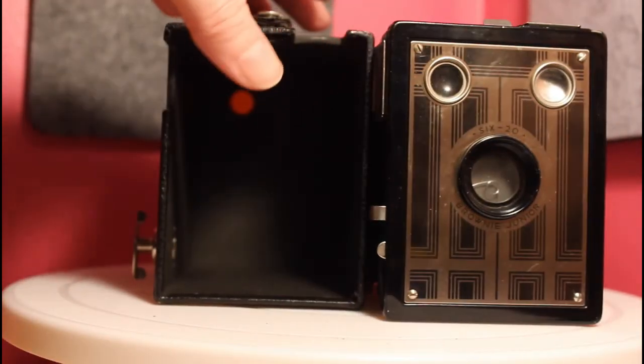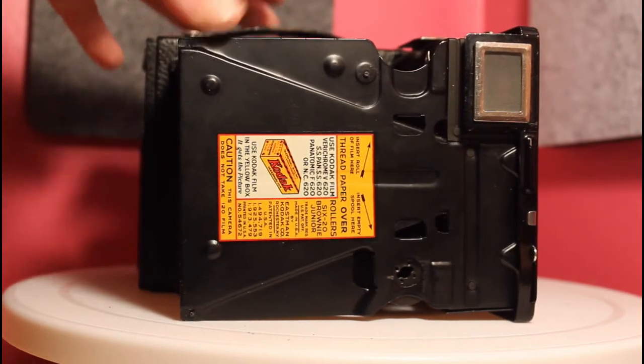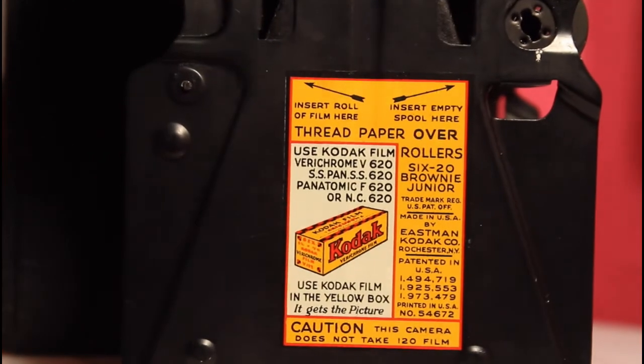This is where you would want to load your film. There is a sticker on it that explains how to load it and also tells you what kind of film to use. This camera uses 620.